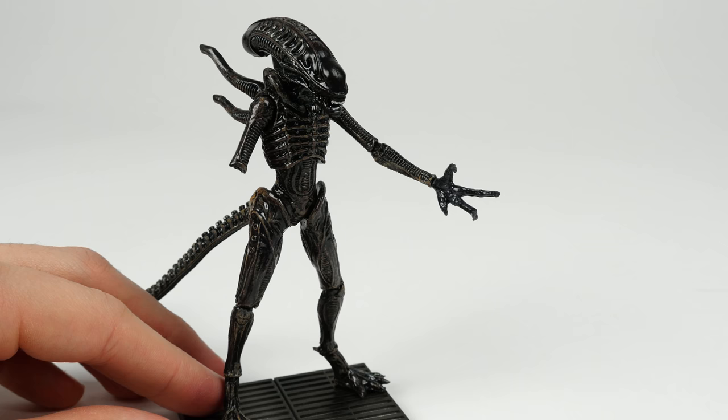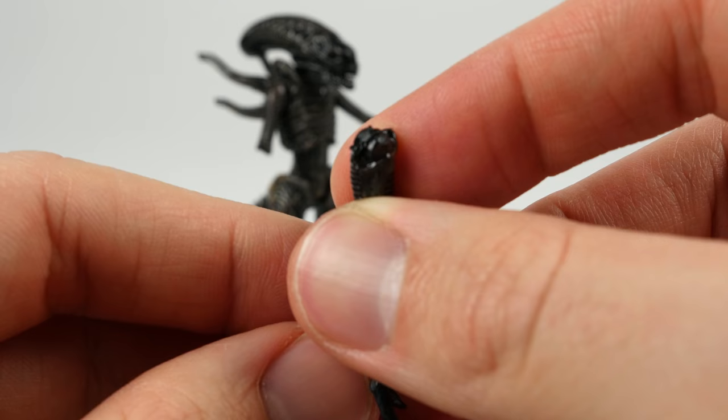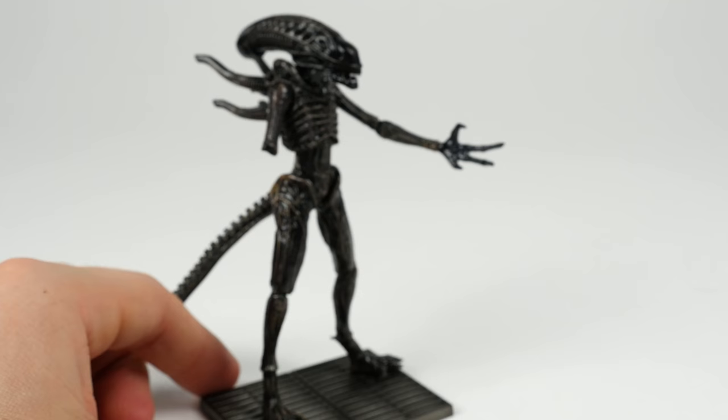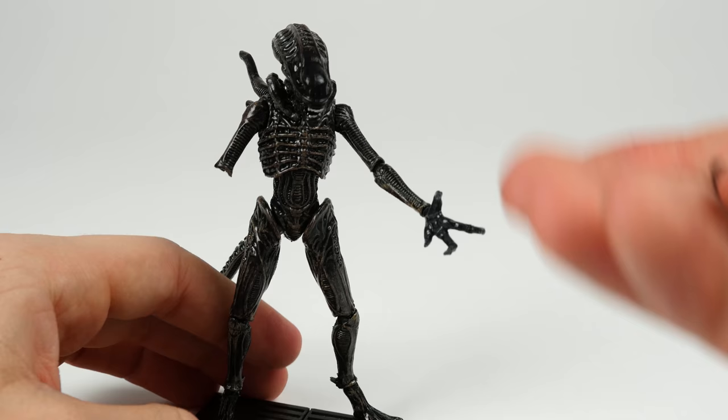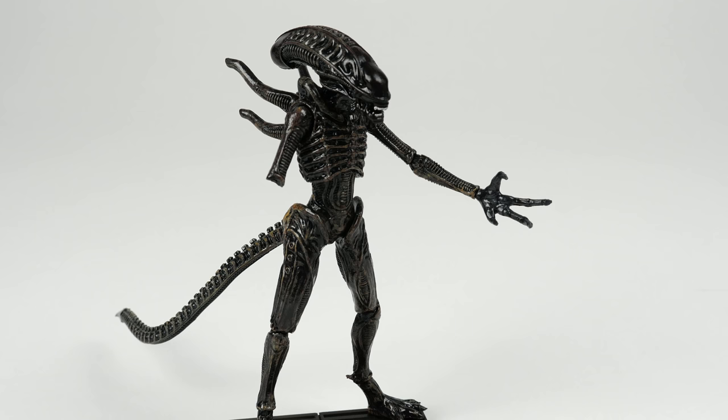I tried to just move this arm and it literally just broke off — just snapped off at the elbow. That's very unfortunate, because I was about to get into the detailing before the articulation, because the detailing looks really great. I guess the rest of the review I'll be doing with one arm. That's really unfortunate.